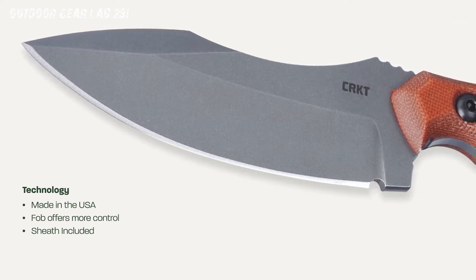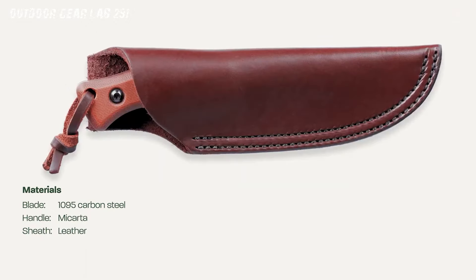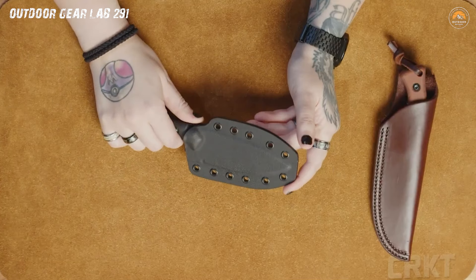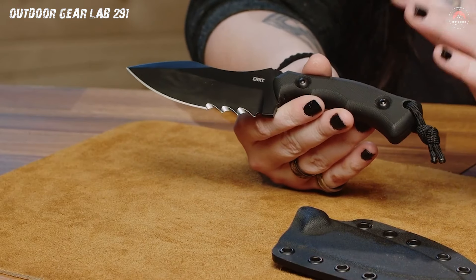Whether you're preparing your campfire feast or bravely opening that suspicious can of beans, Bugsy has your back, making you the culinary master of the campground. But Bugsy is not just about functionality, it's about making a statement. This knife is more than just camping gear — it's a symbol of outdoor prowess, the secret handshake of the camping elite. The sleek design and expert craftsmanship are a testament to your commitment to conquering the great outdoors. In the world of camping, it's not just survival — it's a stylish adventure.